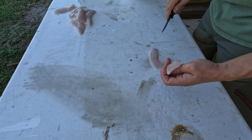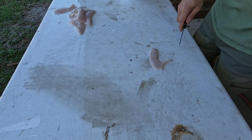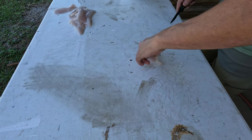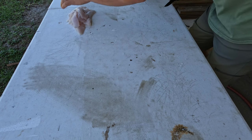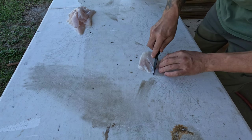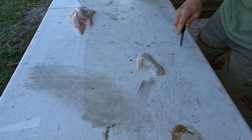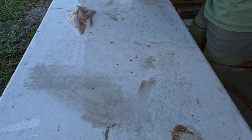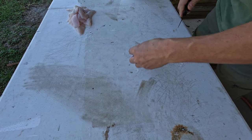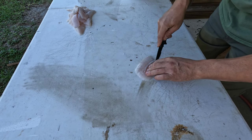The only bad thing about cutting the ribs out is you lose a little bit of meat — not too much. But my wife and kids and I just don't like to have them full of bones. I try to get as much meat off the ribs as I can by coming down at an angle.